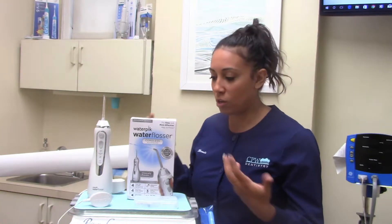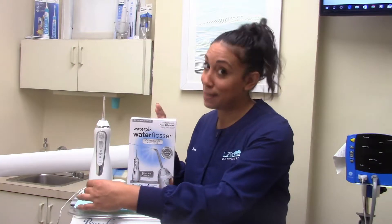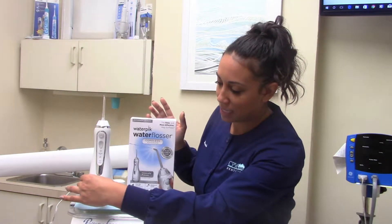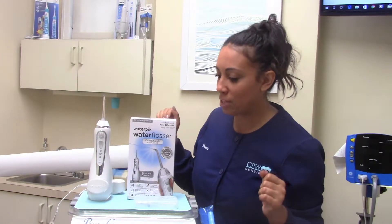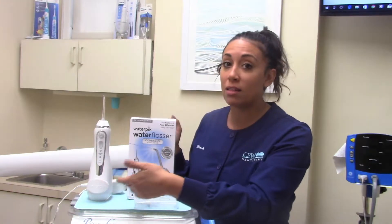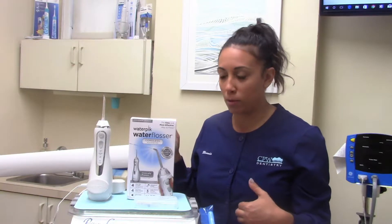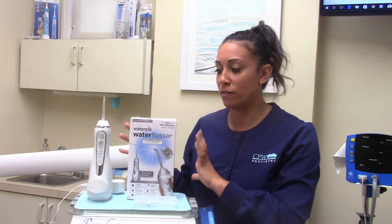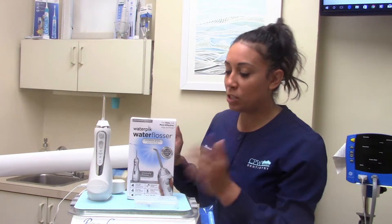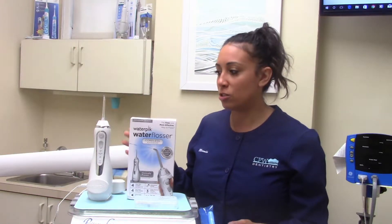First and foremost, when you take it out of the box, make sure that it's charged. The charger here on our Water Pik cordless advanced flosser is magnetically connected — you just pop it on, like magic. When you plug it in, the light should turn on showing you that it's charging. If the light doesn't turn on, most likely it's not charging, so double check for any manufacturer problems. Make sure it's charged about four to six hours before use. It comes with a little bit of charge, but make sure it's all charged up so it doesn't die on you.